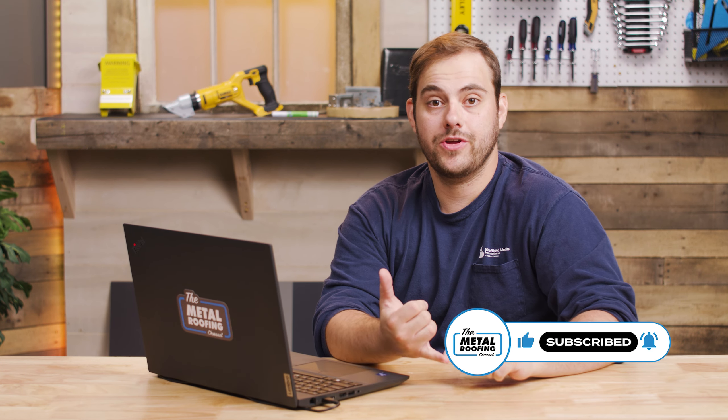Welcome to the Metal Roofing Channel and Q&A Mondays. I'm Thad Barnett. Today we're talking about best practices for preparing for your installation as a contractor — organization, job site prep, the whole nine yards. To help me out I've got Dave Stubbs from the Sheffield Metals Technical Department. Dave has a ton of experience both as an installer and now as a weathertight warranty inspector, so he's seen hundreds of job sites all over the world.